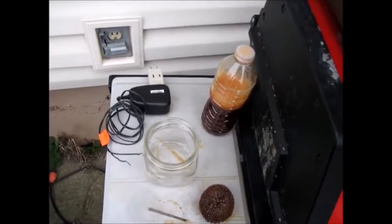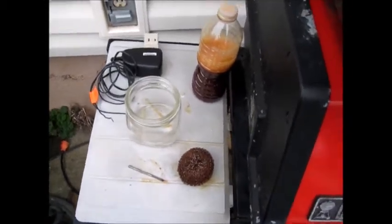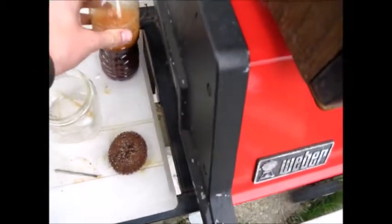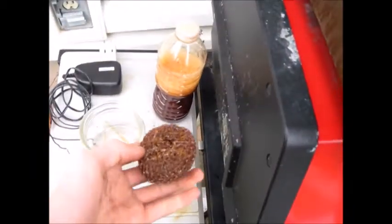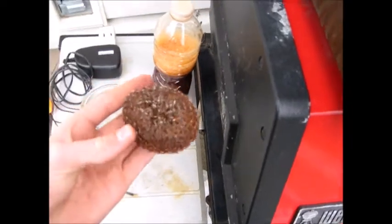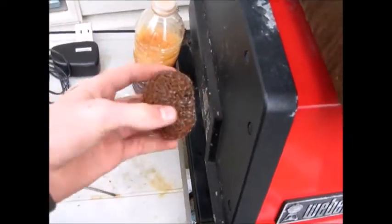Alright, what's up guys, it's Nathan here. Originally what I was gonna do was some copper plating, and I was using this thing here to try to make some copper acetate, because this was one of those copper scrubby things.